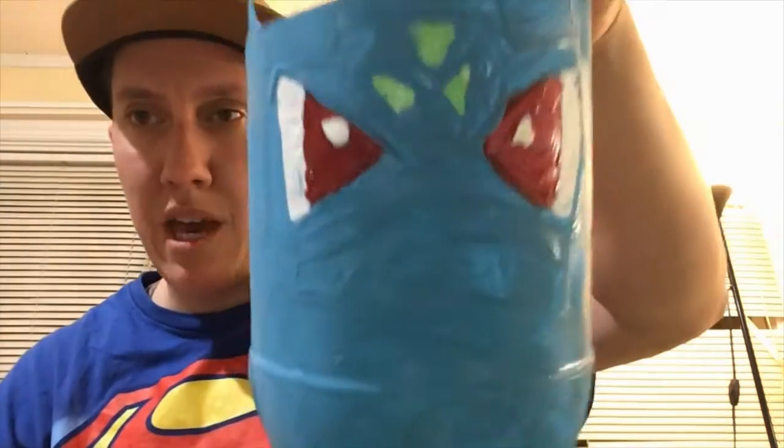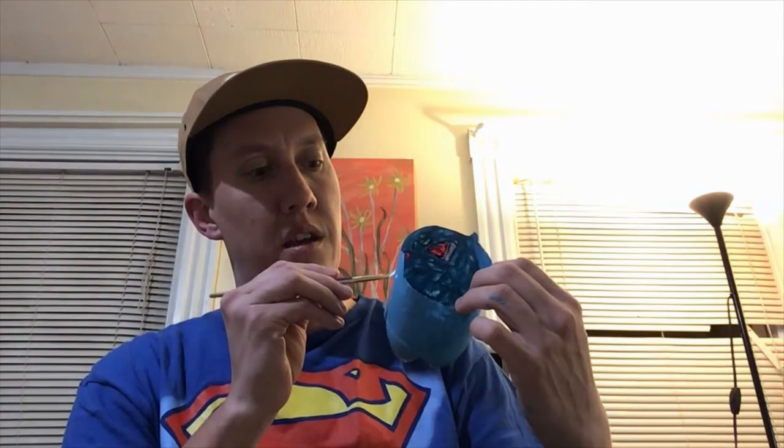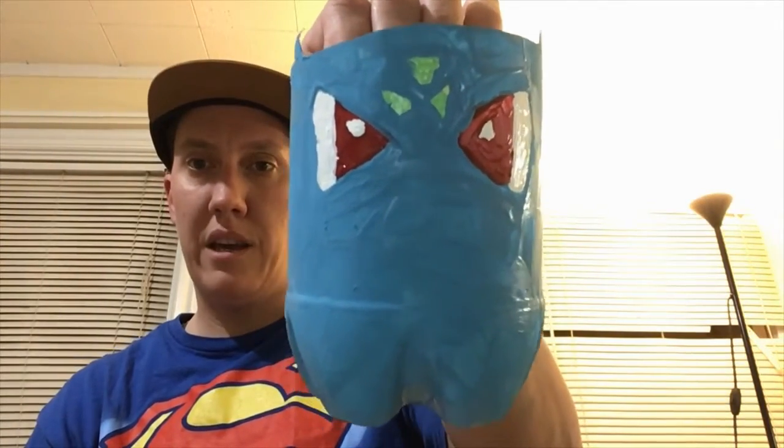Now I've got the second coat on the detailed areas. I'm gonna put the detailed brush aside, get my larger brush, and do a second coat all around the Bulbasaur. Once that's done, I'll take a look and make sure there aren't any areas I want to touch up. I may want to touch up the white on the outside of his eyes a little — so I'll dip the small brush in white paint and go over the outside of the eye again so it's thick enough. Looks pretty good.